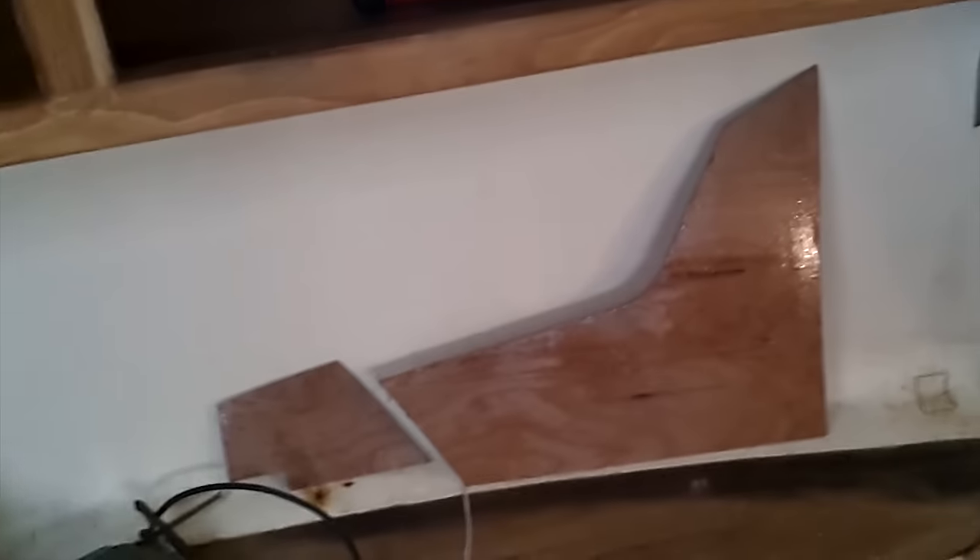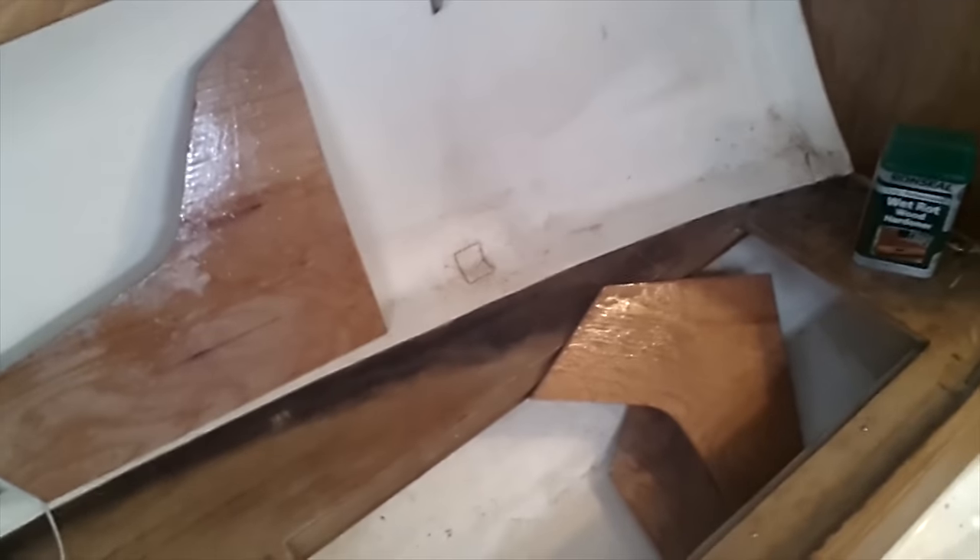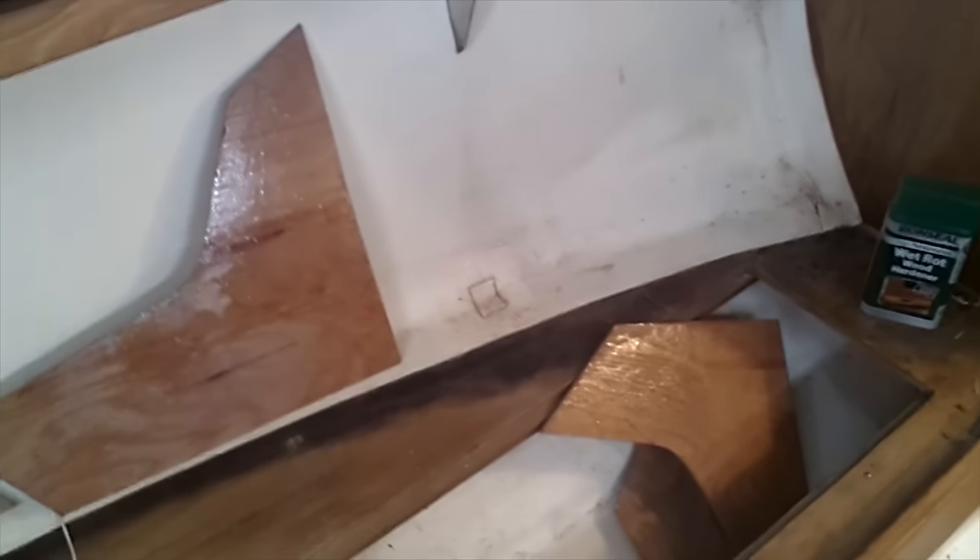So anyway, there are the shaped bits of wood — that bit goes on the outside, the bit that goes down the inside where the hole was. I've covered it all in epoxy to start with as well.